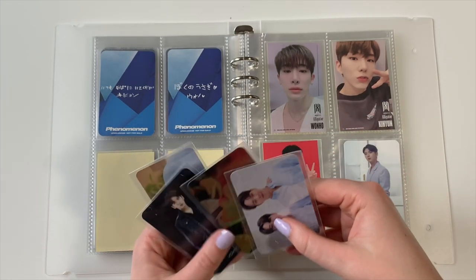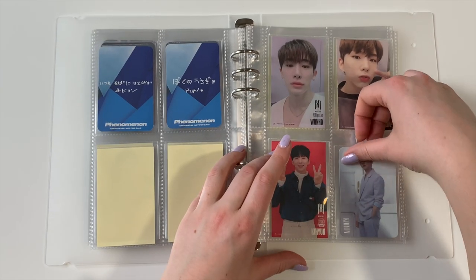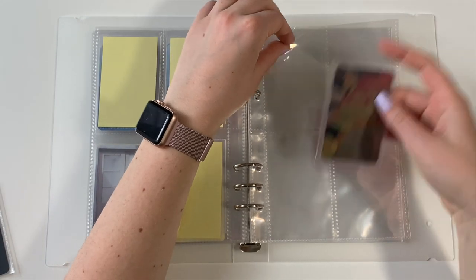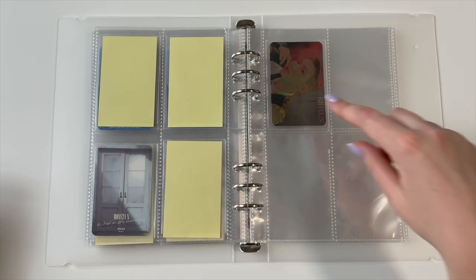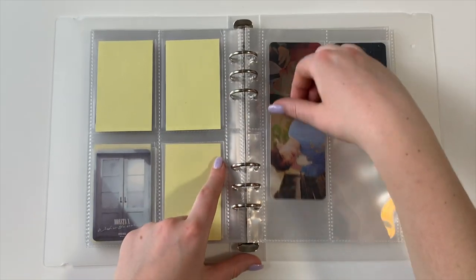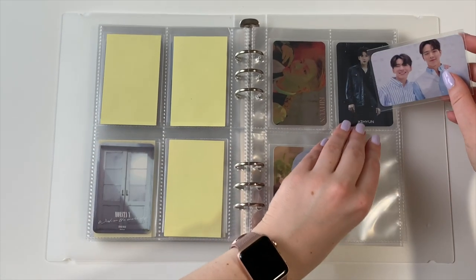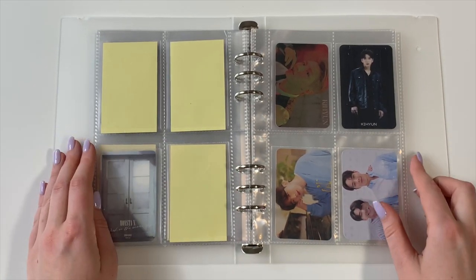'Wish on the Same Sky' only had one card, so this will be the only weird page where Wonho's card is on its own. I'm going to keep one of his Japanese cards in the main binder because he has so many — 10 — and I feel like it wouldn't look good in an A5. So I'll keep like one page in his section: 'Wish on the Same Sky' and 'Killer.' Also there's a Shownu card — it's been so long since 'Flavors of Love' that we have a Shownu card, so cute.